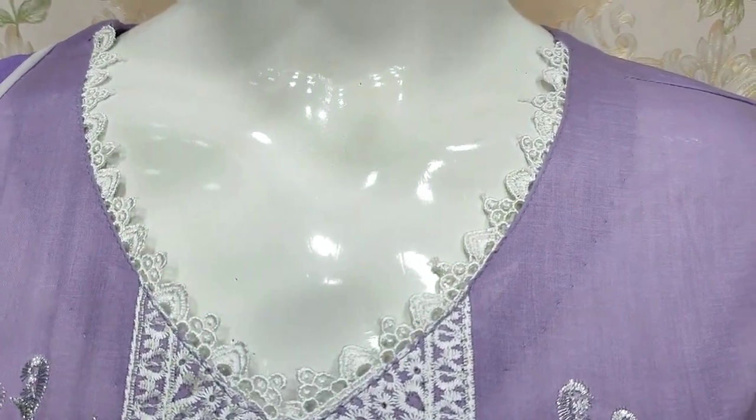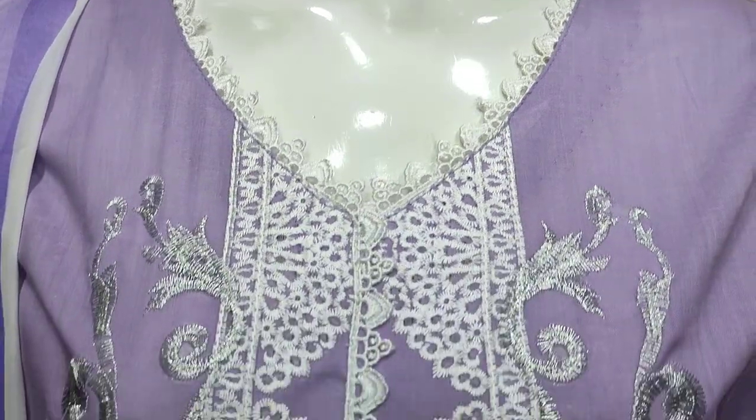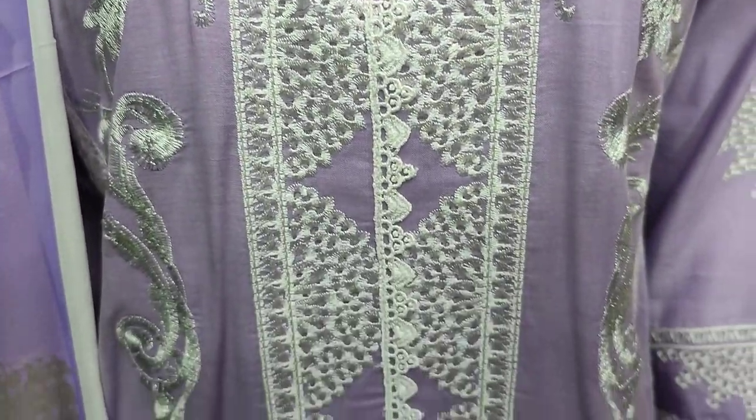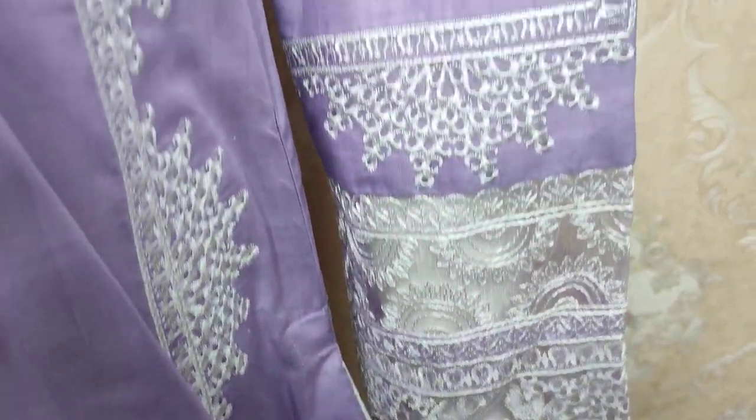This is stitching style. Threadwork. This is embroidered sleeves.